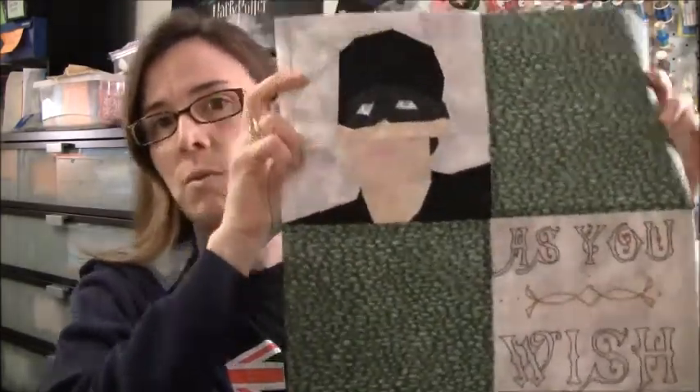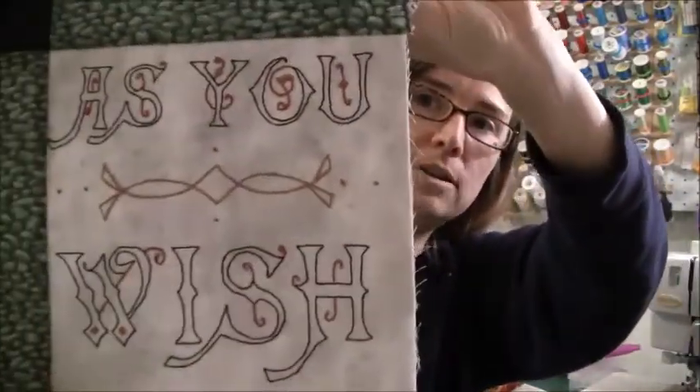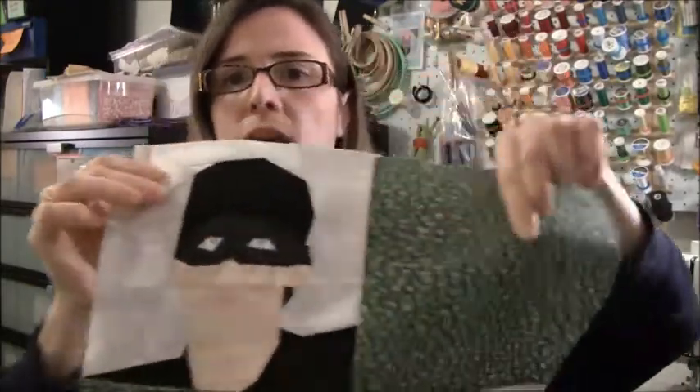I do want to share a couple of small things with you. The 'As You Wish' pattern for last week posted and I'm going to show you guys mine — it was Wesley from The Princess Bride — so we have the Man in Black with 'As You Wish.' This guy was designed by Lilia and this was designed by Woozle Mom. I'm doing the four-patch version, as you can tell by my block, and there are two versions of the quilt.